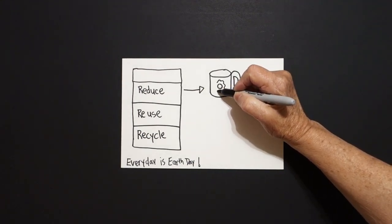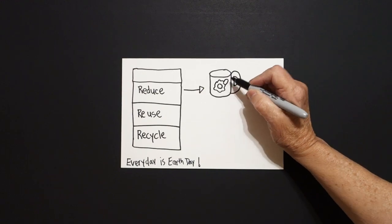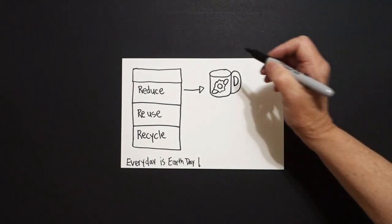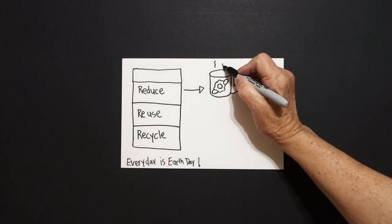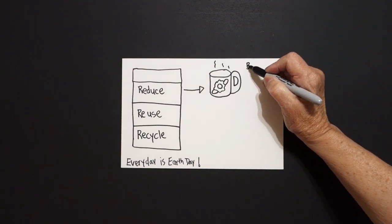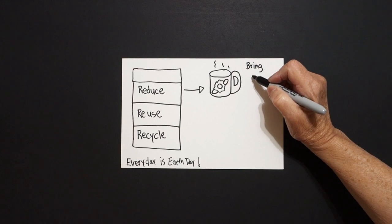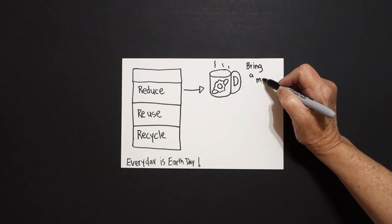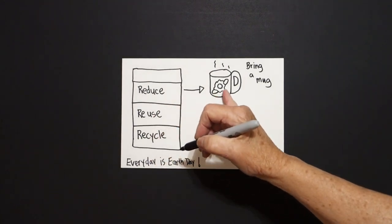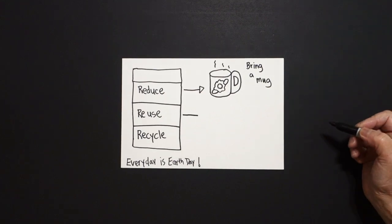Right here I'm going to put a baby circle, wavy wavy wavy line, curved line out, in, connect. Curve line down, up, connect. Wavy line, wavy line, wavy line. If somebody gets coffee every single morning, tell them to bring a mug. That is reducing the trash and litter of all the plastic.